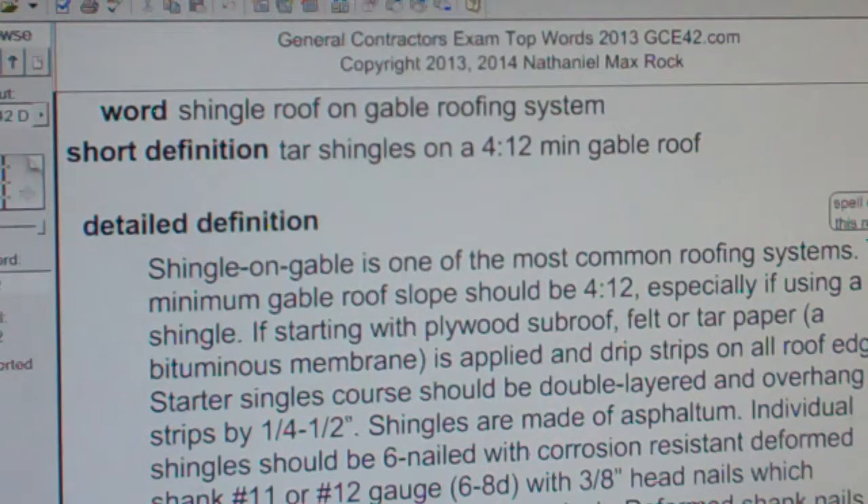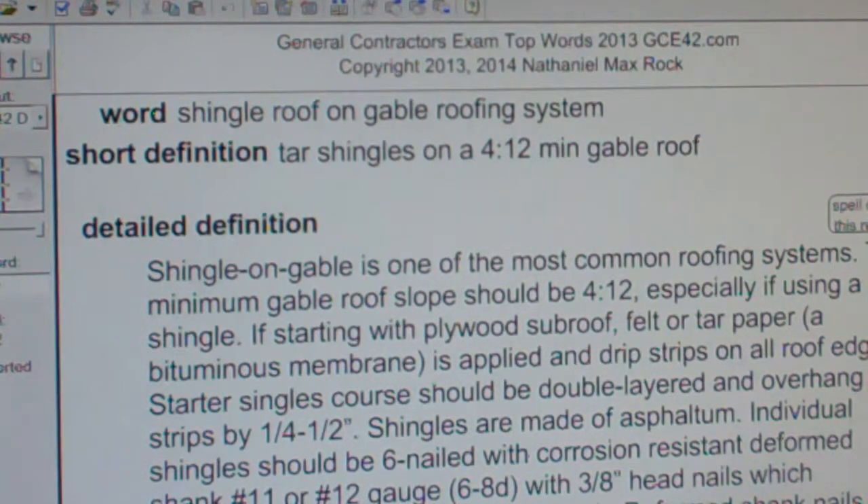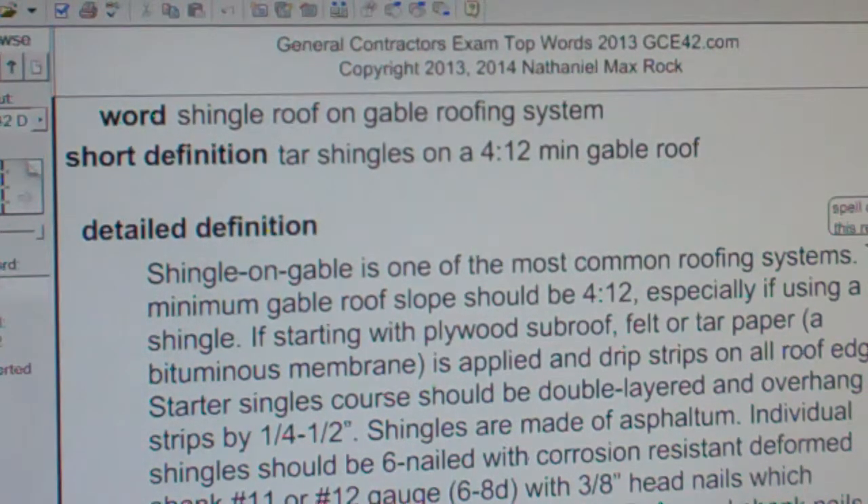Shingle roof on gable roofing system: tar shingles on a 4-12 minimum gable roof. Shingle on gable is one of the most common roofing systems. The minimum gable roof slope should be 4-12, especially if using a tar shingle.